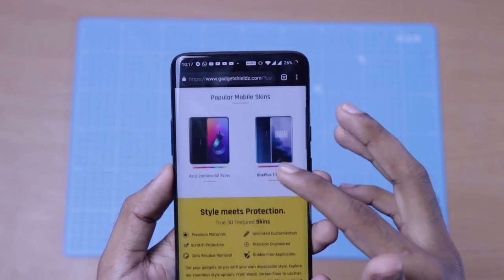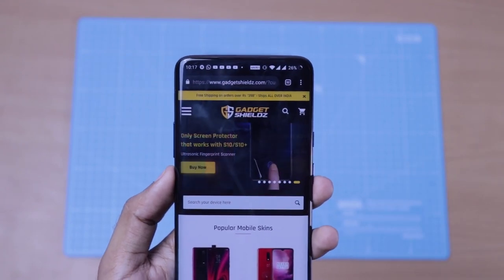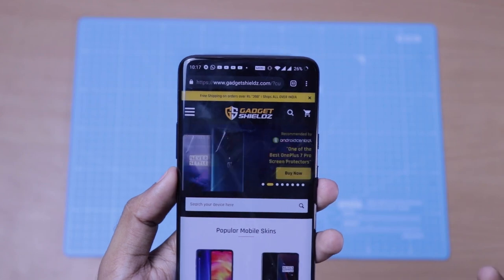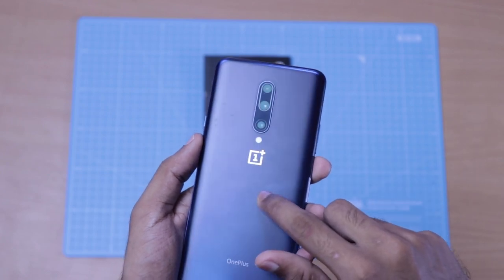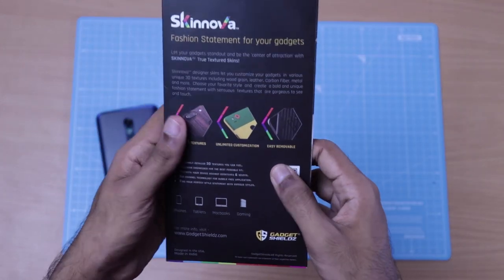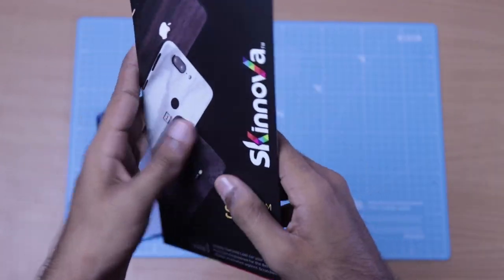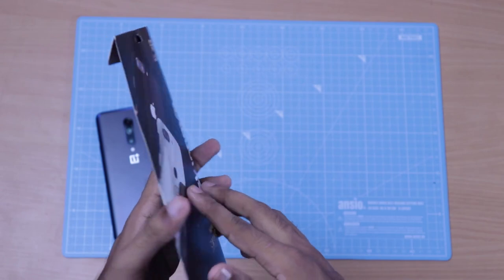We also have a lot of skin options available. I am going to be using a OnePlus 7 Pro on the back side. We have three skins for it: one premium skin and two normal skins.